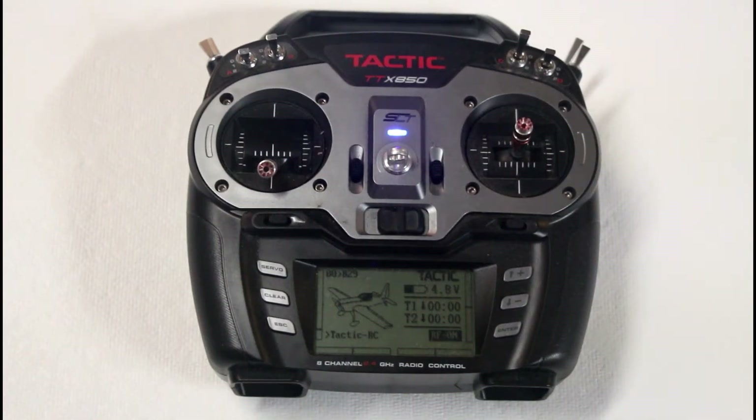Hi there, my name is Fer Kurnowet. Today I'm going to show you how to synchronize multiple speed controls on a model airplane that has two or more electric motors.